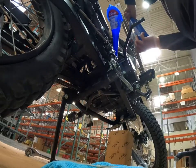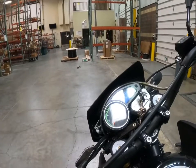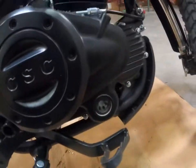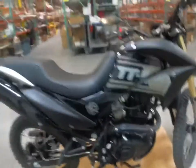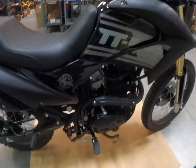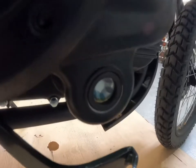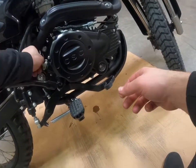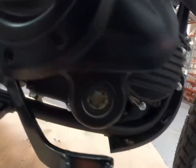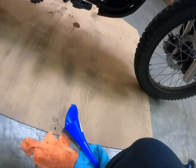Put one quart in. Let it run for a minute or so, then check the oil level which is right here in the window. Shut it off and then tilt it upright to see how much oil you'll need. It's barely even pulling up on the window at all, so let me put a little bit more. The oil should be right at that line — we are good. If you need to add more, then just add a little bit more.